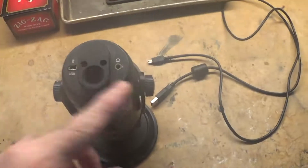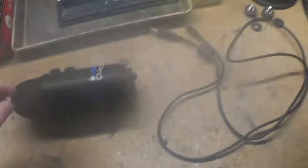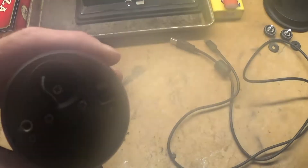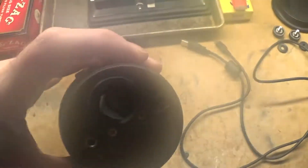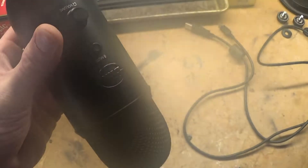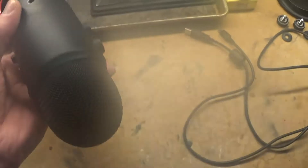I'll start by taking this apart. In order to take this fully apart, there's three screws in the bottom. There's one hidden under this little cover. Once we do that, we'll have to pull the knobs off on both sides. Then we should be able to slide it straight out the top.